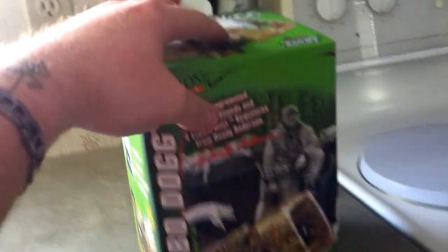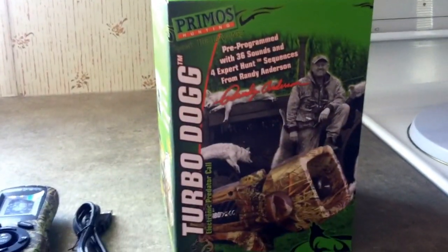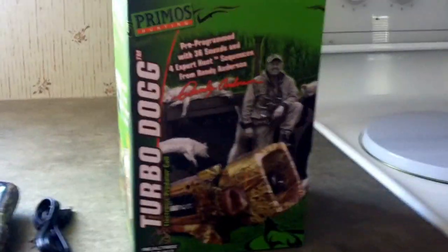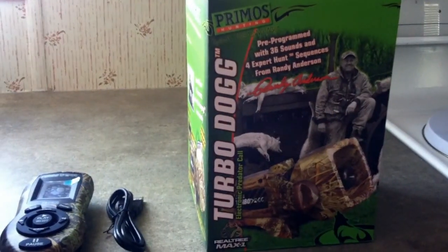Hey guys, today we're going to be talking about the Primos Turbo Dog Predator Game Call — an electronic predator call. I just got this today, got it out of the box, and put the batteries in it.